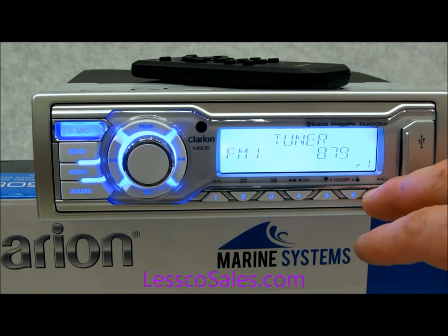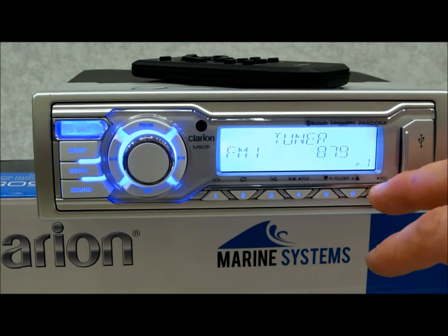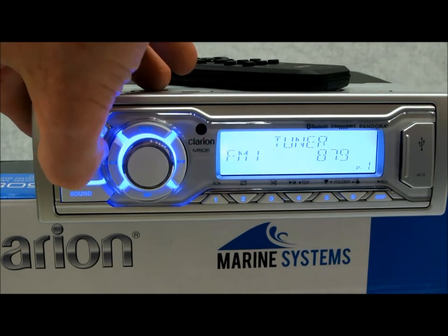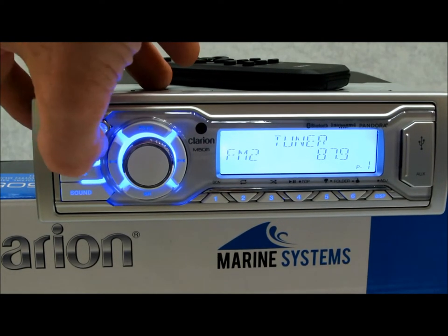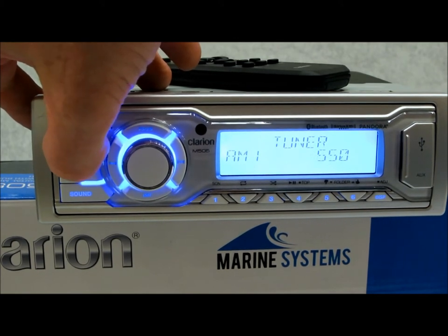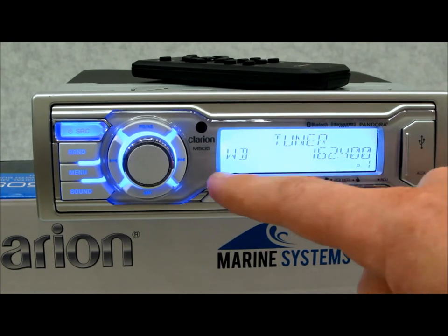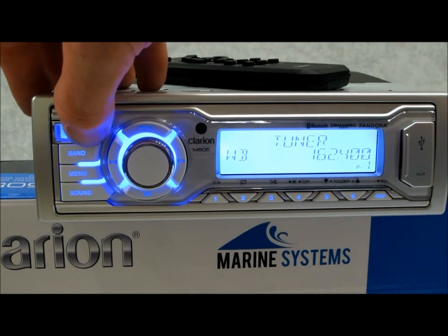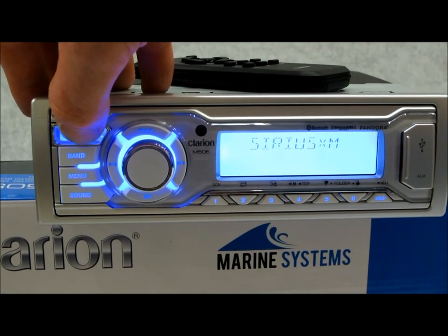Your FM and AM presets are exactly the same — six presets for FM times three bands, so 18 FM presets and 6 AM, which most people don't use. Here's something everybody uses, especially on a boat: weather band. Full weather band is built right into this unit, just like the M205. I think that's an excellent, genuinely useful feature for anyone out on the water.